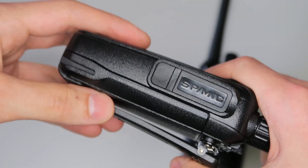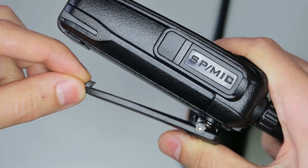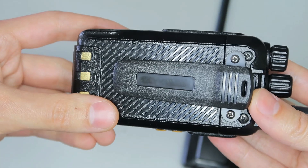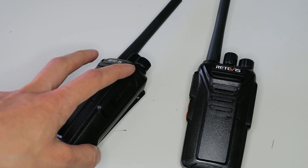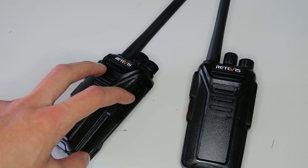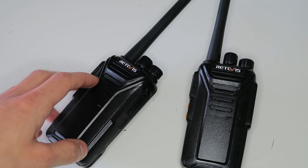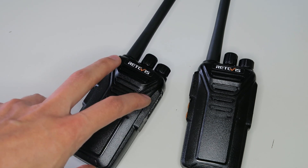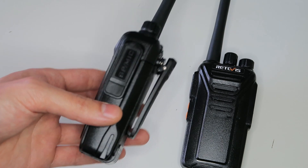There's only one real problem I have with this radio: the belt clip has very sharp corners — so sharp that I actually cut myself on it when removing the battery. I told the representative from Retevis about this, and she said they would communicate with the factory to improve the problem. I'll put a note in the video description if they do fix this. In the meantime, I recommend filing down the corners of the belt clip if you buy this radio.